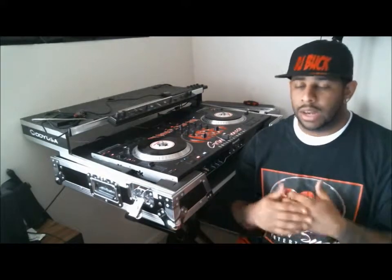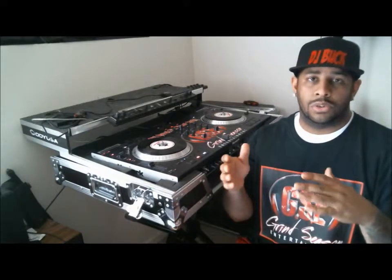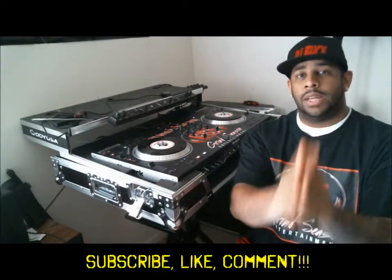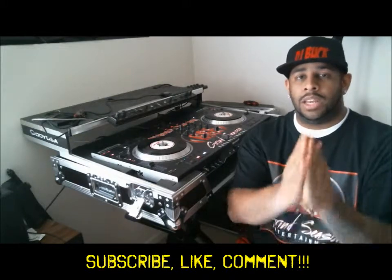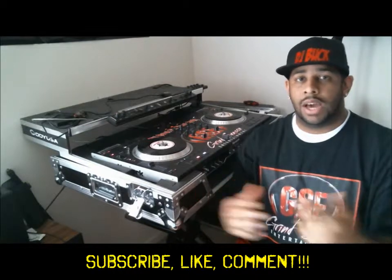That's pretty much how I've been doing it. Like I said, I hope all this helped. If you guys got any questions, let me know. This video was edited, so you guys got it from different angles. I hope this helped, man. Thanks a lot. DJ Bought the Track Bully. Any questions, please leave comments. Subscribe.